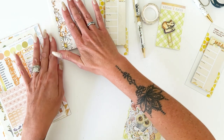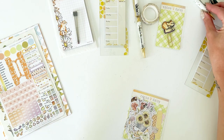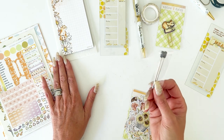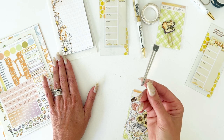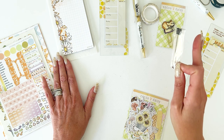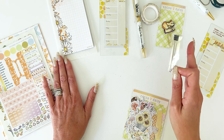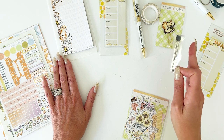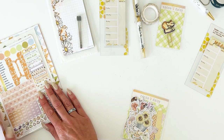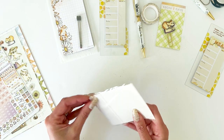Our fabulous gel ink — I'm spoiled, this is the only pen I use now. We have more refills in the store, and we have ballpoint refills if you don't like gel ink. In black we ran out, but I should have that back very very soon. We will have those back in stock if you prefer ballpoint ink. Now let's go through the die cuts.